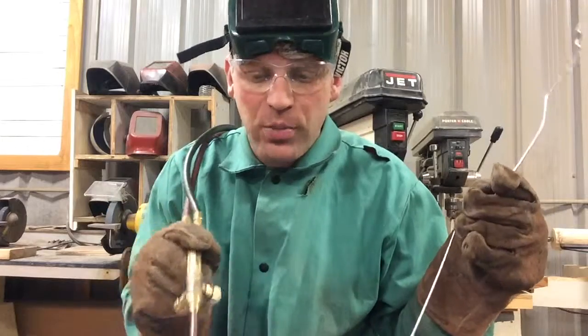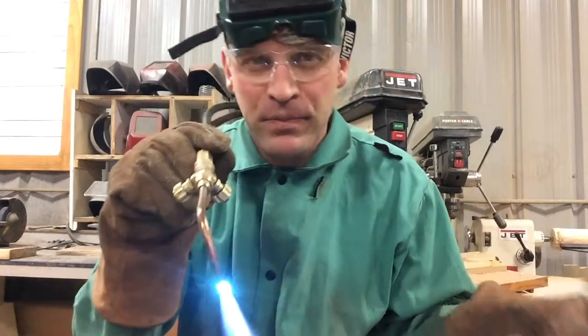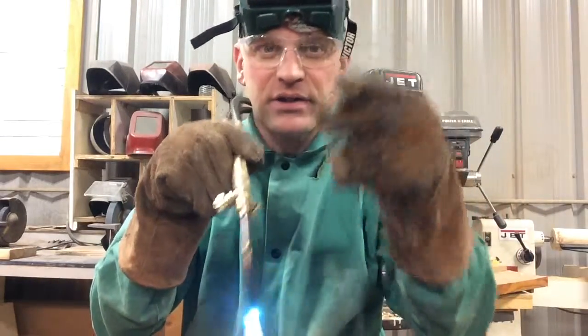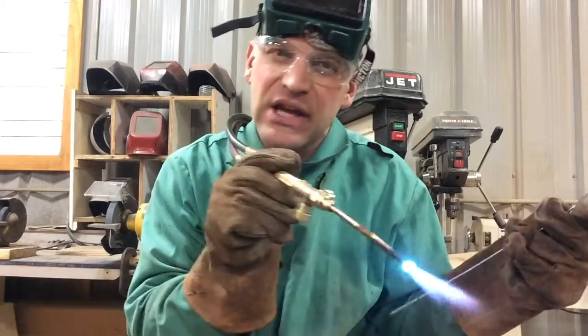You're going to go ahead and make your puddle by making circles. Now, very important how you hold your torch. You don't want it pointing straight down at the metal because it's going to make a hole in that — it's too hot. We want to push that heat forward.